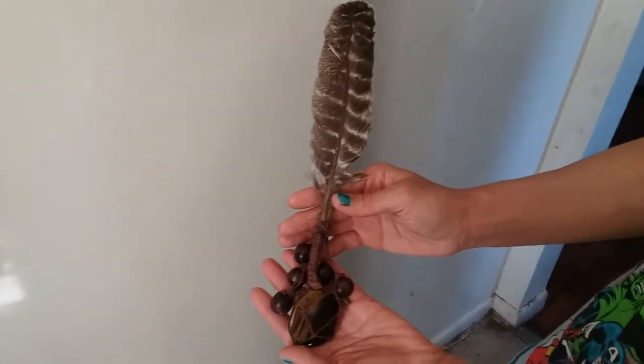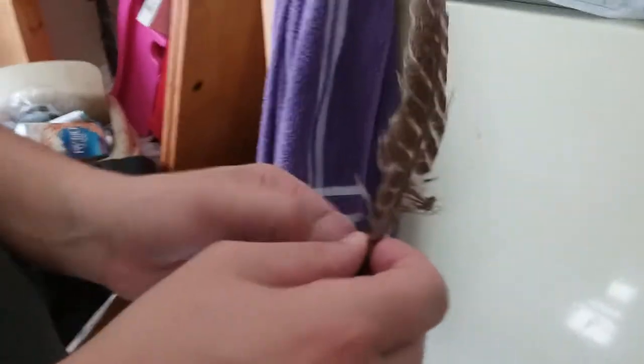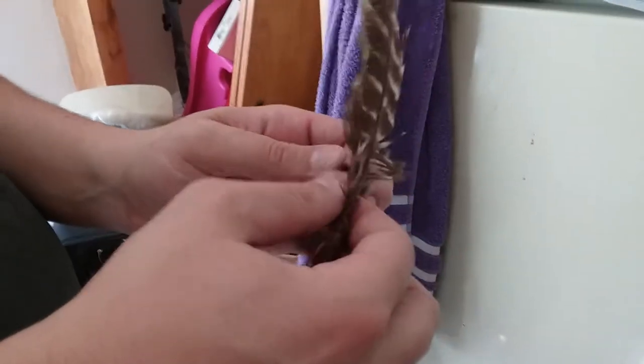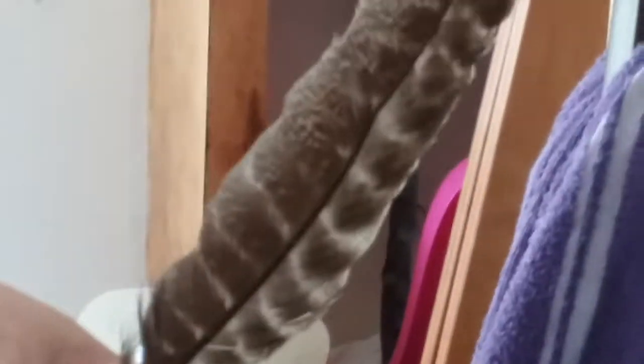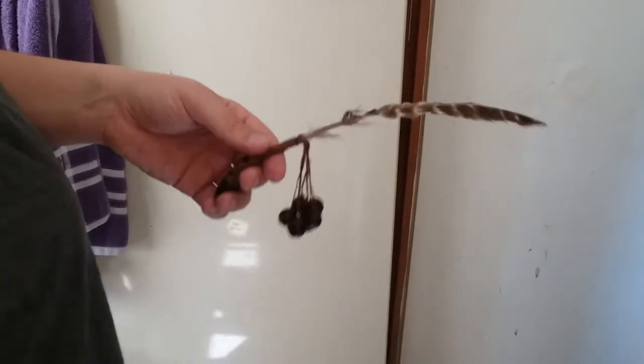Look at that fan I made here — untangle it. You can't pull a feather out either, because I put a hole tied to the string before I tied all this on here, so the feather won't come out.